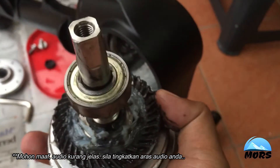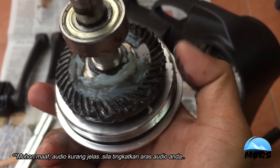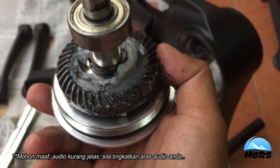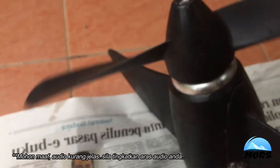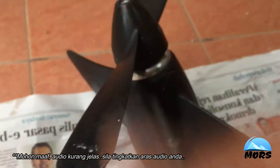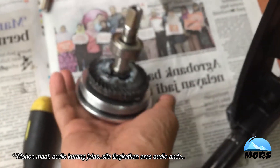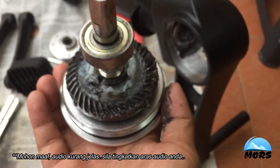Jadi sebab tu mungkin nak reverse takde masalah, sebab backward gear lintang tu. Tapi bila nak cengkam untuk pedal forward, tak grip, grip pun tak penuh. Kita check propeller juga — propeller punya sistem takde masalah. Possibility besar ialah engage gear — dia punya gigi-gear tak engage, tak masuk dengan baik. Kita cuba ketatkan, tengok okay atau tidak.